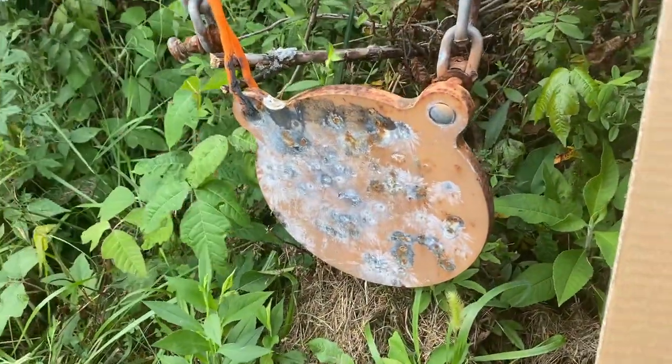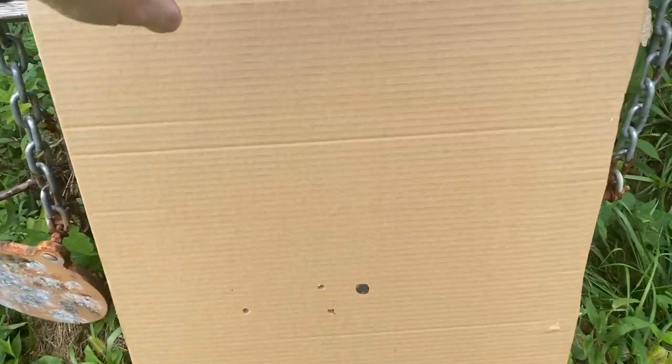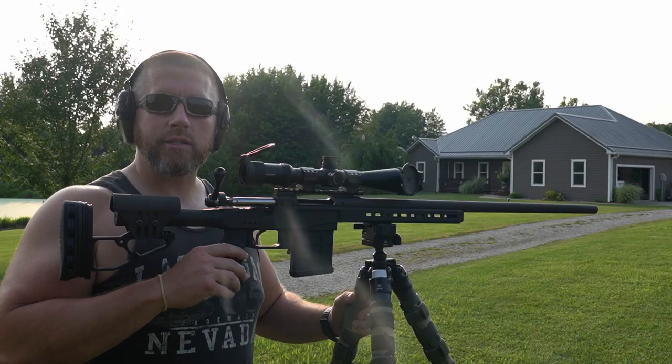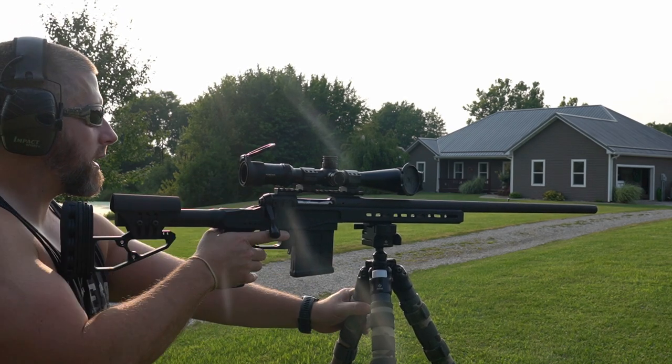What I want to do is just ring that steel — that'll be about minute of coyote for me and then we'll be good to go. Not looking for any competition-type stuff; standing up, shooting off the tripod in this wind, just looking to kill some coyotes. Just went down, checked the target, made a quick adjustment, and going to fire another one down and see where we're at.